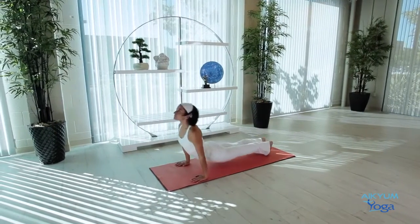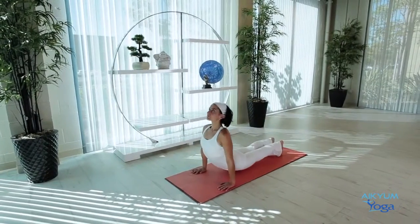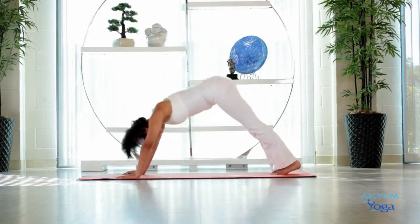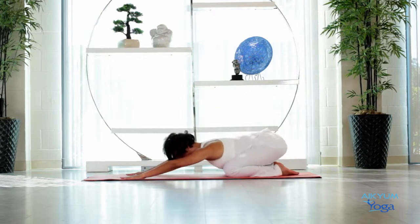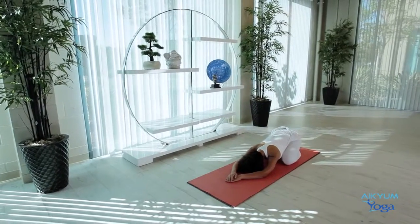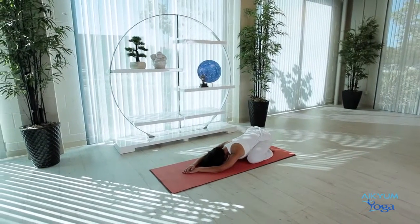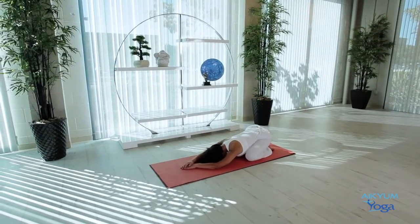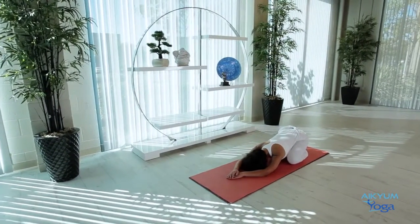Bend the elbows. Inhale into Cobra. Exhale, Downward Dog. Inhale, Cobra. Exhale, Downward Dog. One last time. Exhale. Then bend your knees, spread your knees wide apart and slide your body into Child Pose. Completely relax. Maintain this for five to ten breaths. Let's take deep breaths — the heart rate has increased in this exercise, and by taking deep breaths you can calm yourself down.